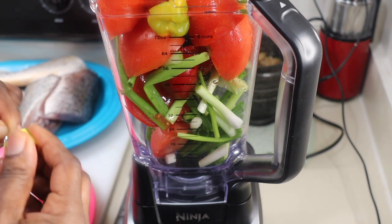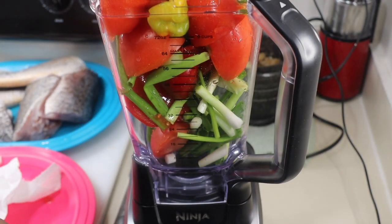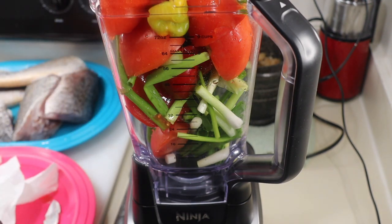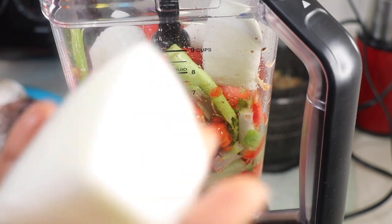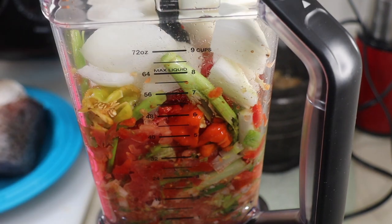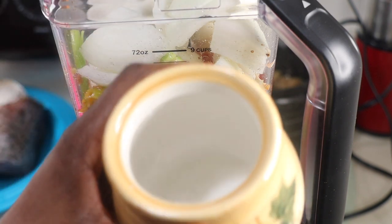As I'm adding all my ingredients into the blender — my scallions, tomato, habanero pepper, Maggi cubes, salt and black pepper, and my regular onion — I'm just going to blend that. I'm not going to blend it into a smooth, smoothie-like texture. I'm going to use the pulse on the blender. It will give it that little rough chop because you don't want to blend your onions and pepper to a smoothie-like texture — it will create its own juice and your sauce will take a very long time to cook. Please do not add water when you're blending these ingredients.